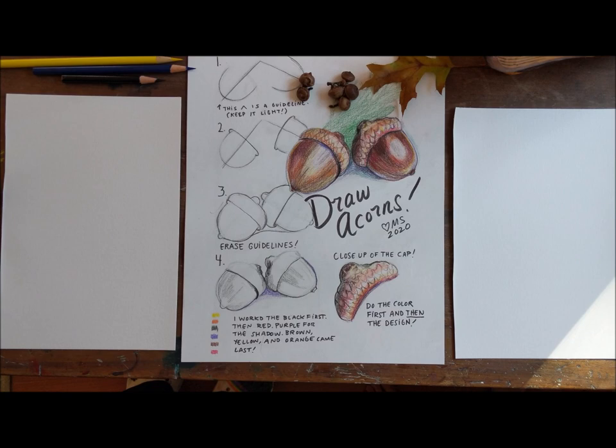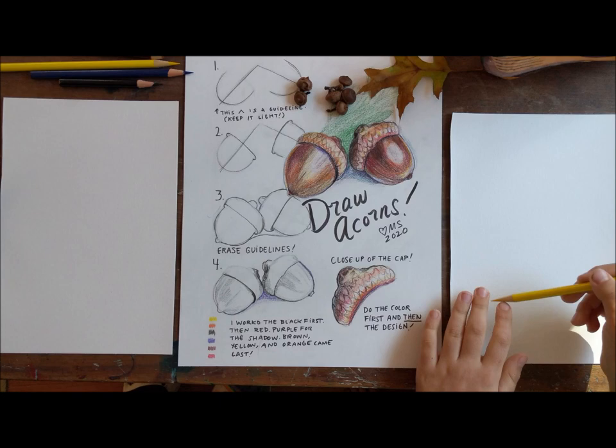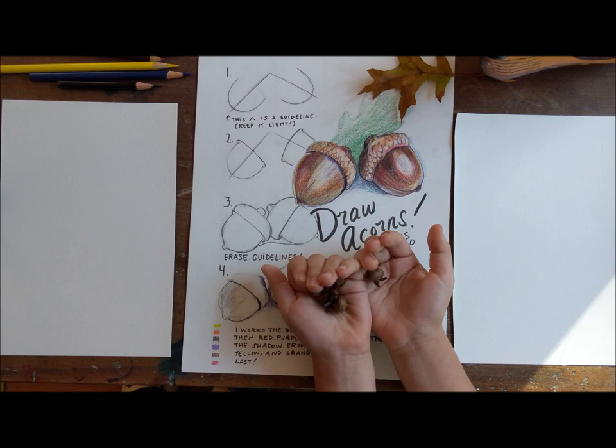Hello! We are going to draw an acorn! Bananas! Acorns. We're drawing acorn today. No, bananas! Alright, we're going to be drawing acorns today. I'm going to be here with my lovely assistant, my lovely acorn, who's going to show us how to make more acorns.